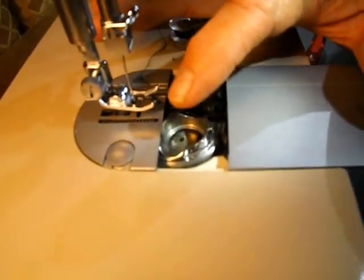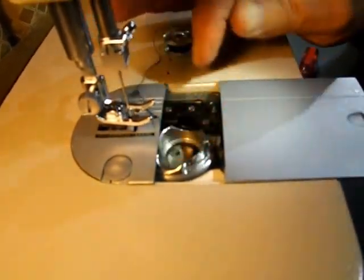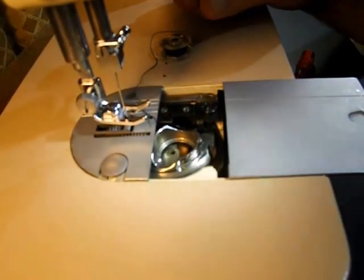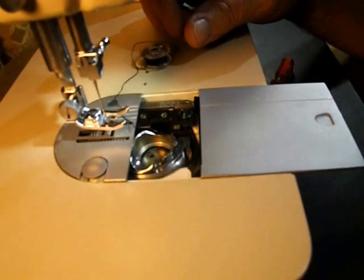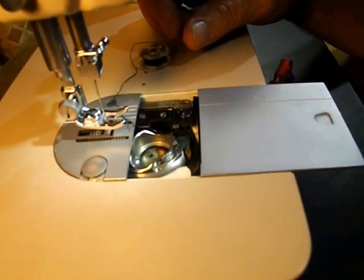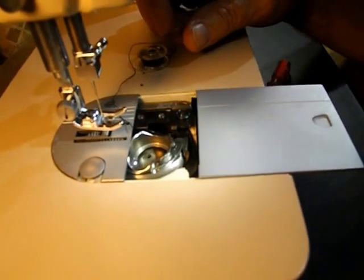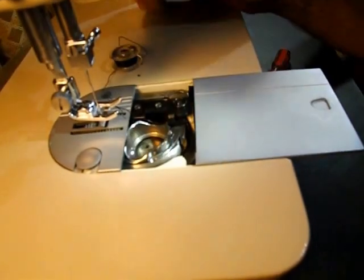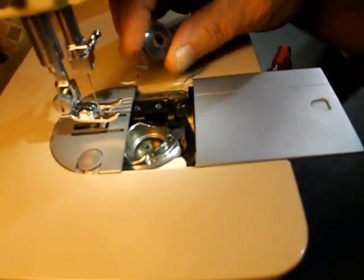I used to be able to buy brand new original bobbin holders like this — the last price I paid was about $50 — but now that seller doesn't have any more. You can buy vintage, but you don't know if you're getting one that's any better than yours. So to save all of my metal bobbin holders of this type, I just use the plastic bobbins.